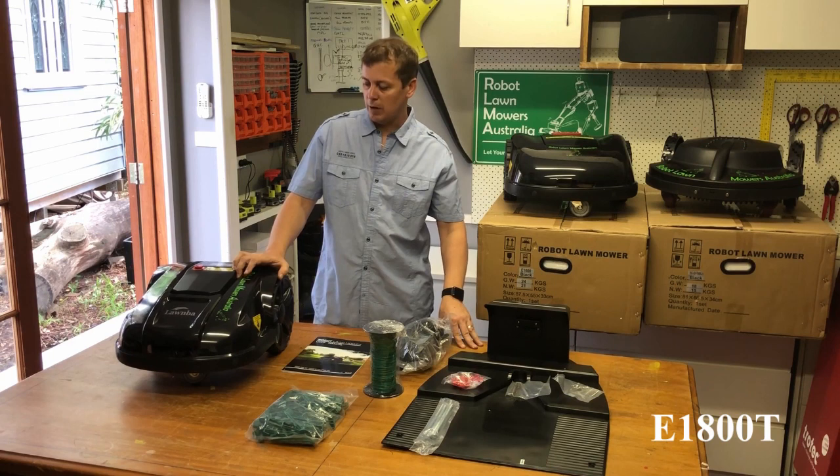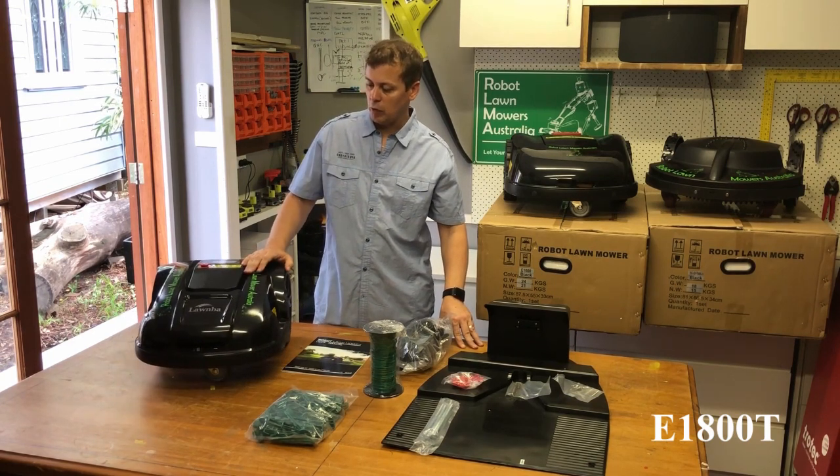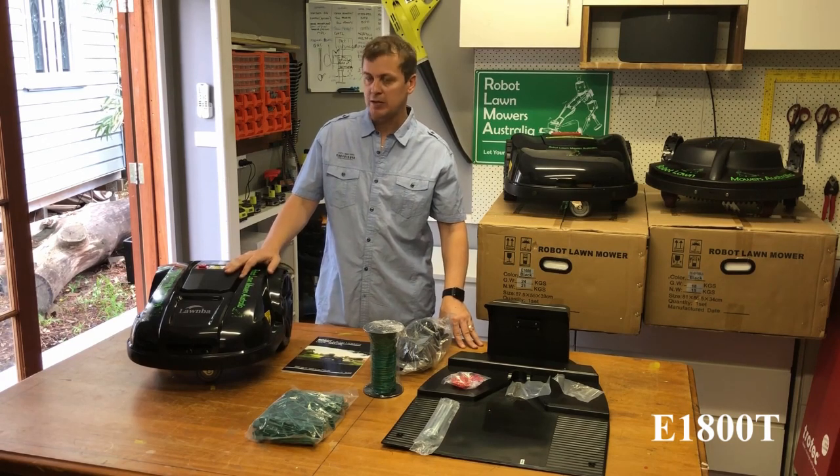Hi everyone, Jason here from Robot Lawn Mowers Australia, just doing a bit of a product review on our E1800T model here from X-Gain.